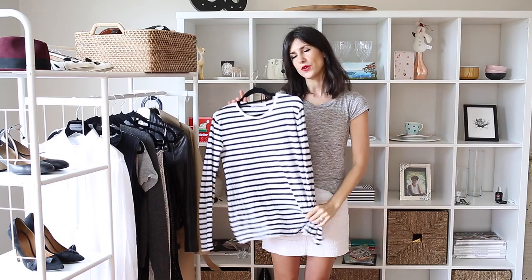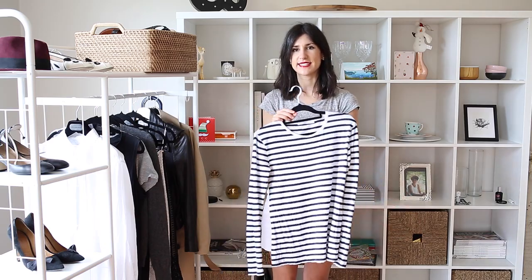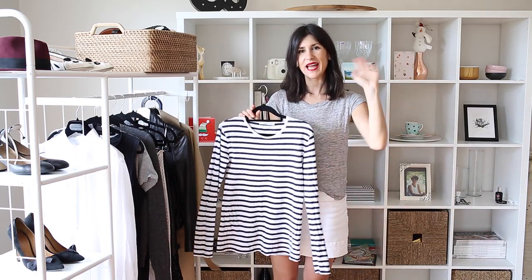So those are a few of the ways that I would style a stripe top. I hope you guys enjoyed this. Let me know which look was your favorite and I'll see you in my next Essentials video where I talk about t-shirts and tanks. Thank you guys so much for watching. Please like if you enjoyed this and subscribe if you're new. I'll see you next time. Bye!